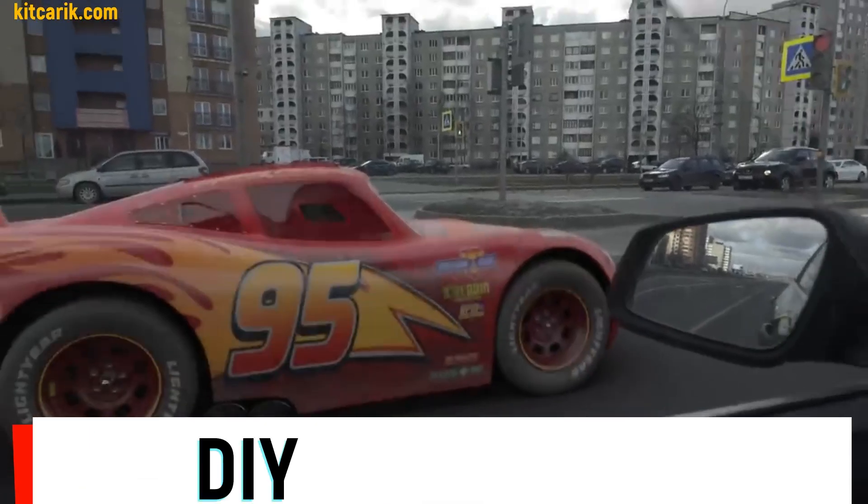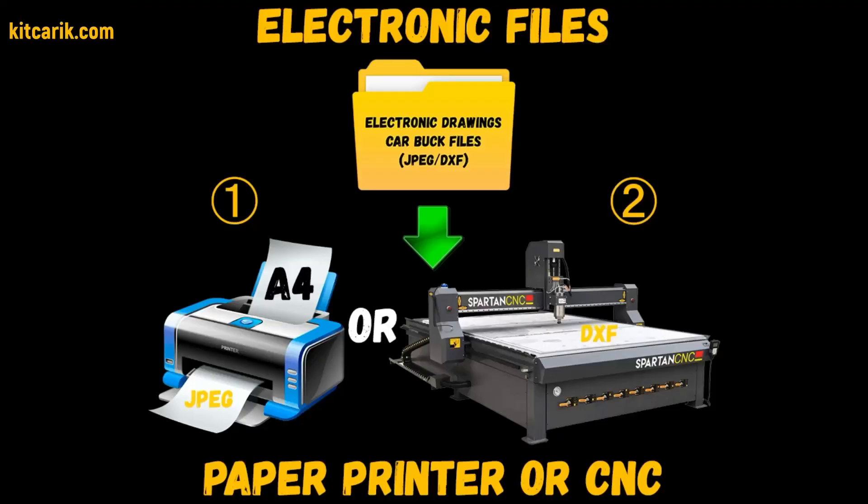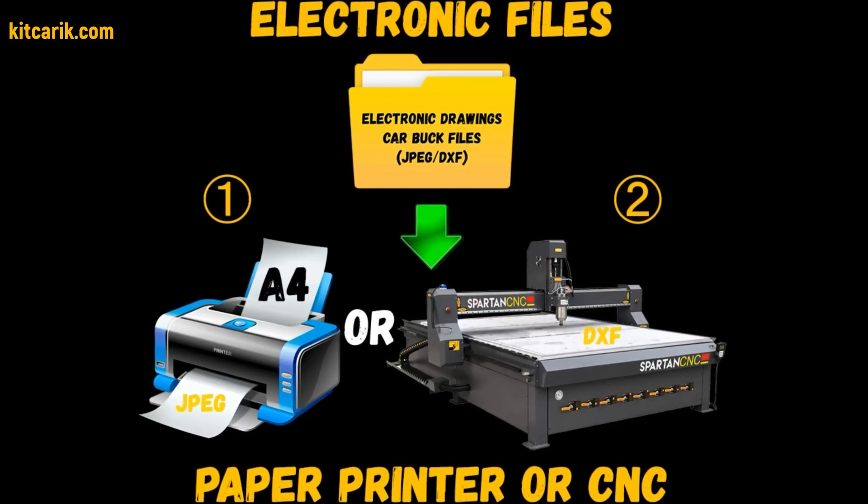Hi guys, how my client cheaply made a Lightning McQueen in real life from my digital car body buck files. You need electronic drawings and a paper printer or CNC laser machine.